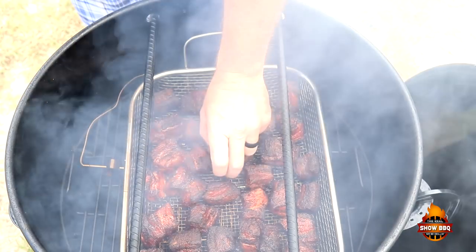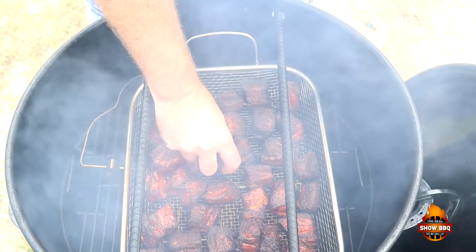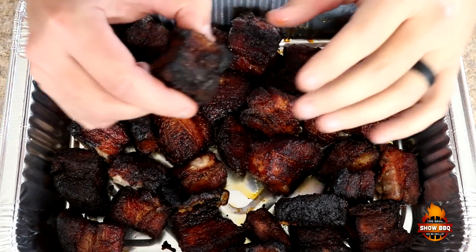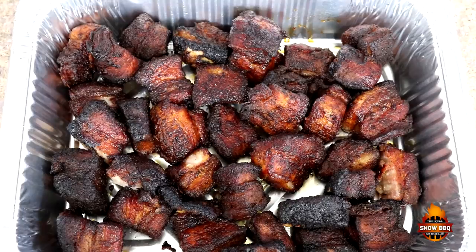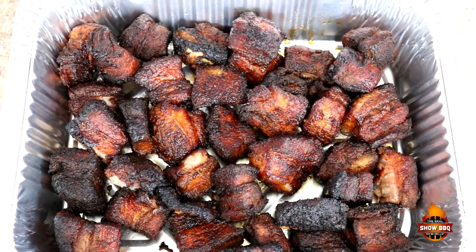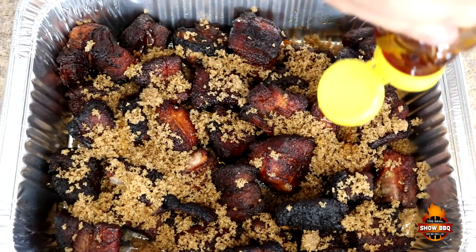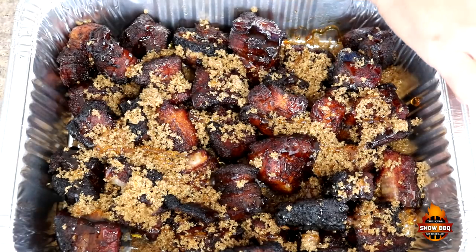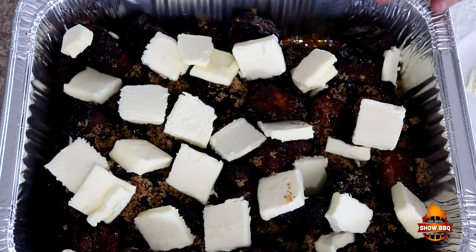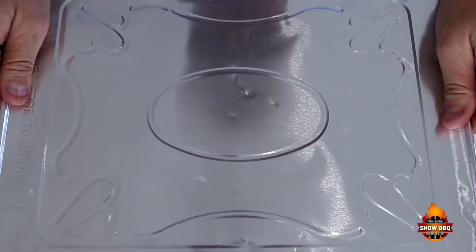We're about two and a half hours into the cook. You can just mash those in — they're very tender. So we're going to get these in the house and put them in a foil pan. You can see they're real, real tender. Got some nice color on that from the rub and the cherry wood. So we're going to go ahead and put some brown sugar on this, get some honey on here, and then take about a stick and a half of butter and place it all around in here. Now we're going to put the top on it, seal it down all the way around good, and get it back on the pit barrel for an hour.